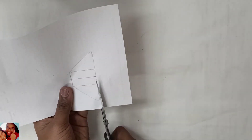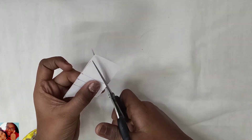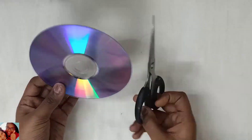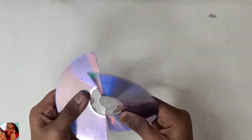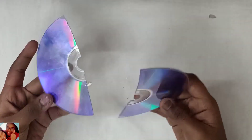And now let us cut it out. We are done. So now take your scissors and cut it out. Now let us take the DVD, take your scissors, and cut the DVD in half.